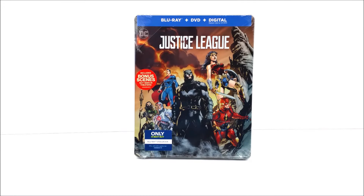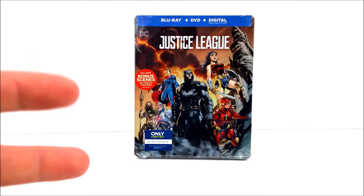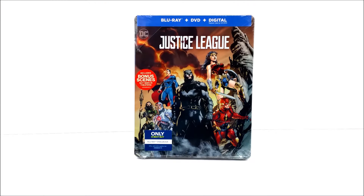What's going on guys, thanks for joining for another steelbook unboxing. Today we're taking a look at the Best Buy exclusive steelbook of Justice League. This was picked up on Best Buy's website for $29.99, so if you guys want to pick it up, you can get it there or wait and pick it up in store.